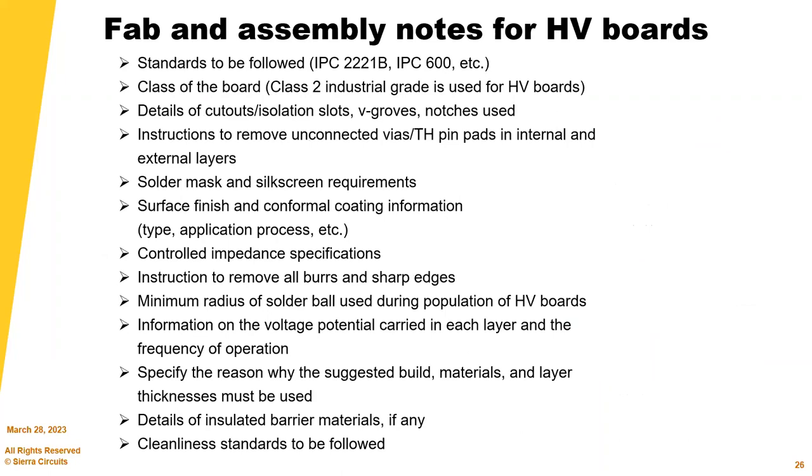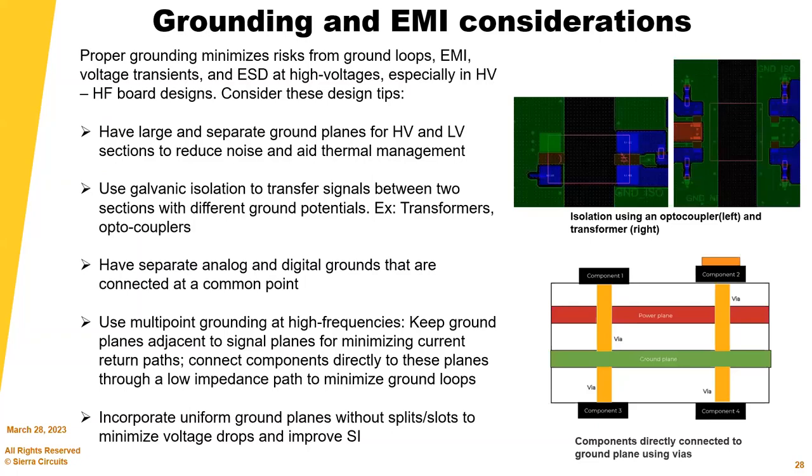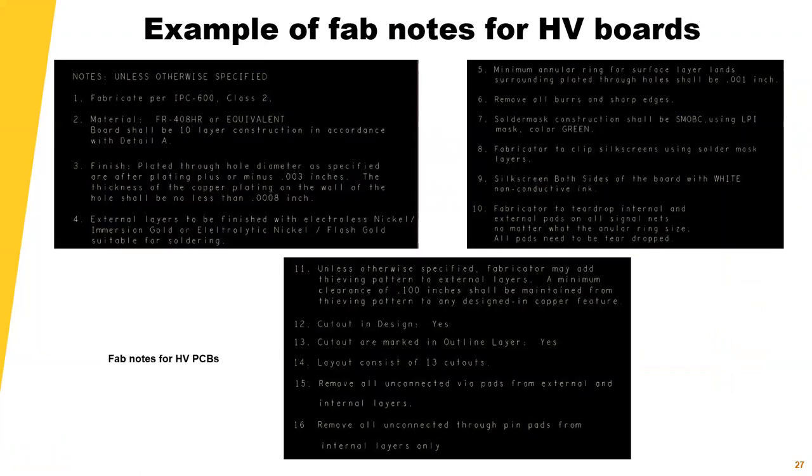Here are some fab notes for HV boards as a guideline. If you're going to have cutouts and slots, have a separate layer specifically for that included on your fabrication drawing. Key items include material standards, cutout information, and similar details — these are all good guidelines for your fab notes.